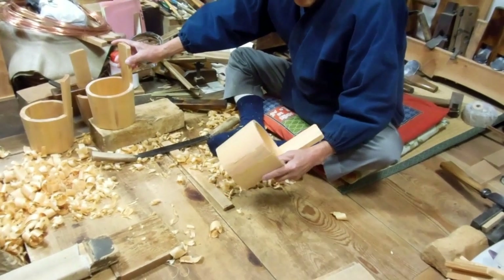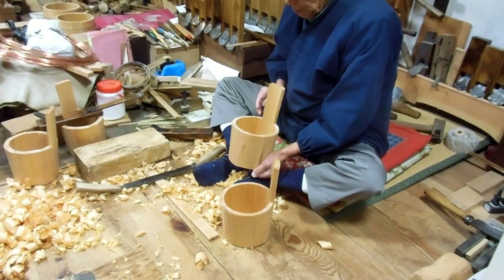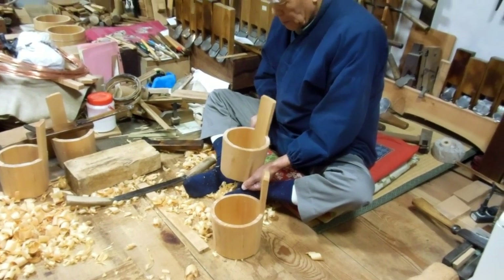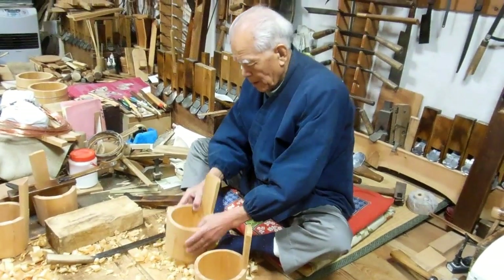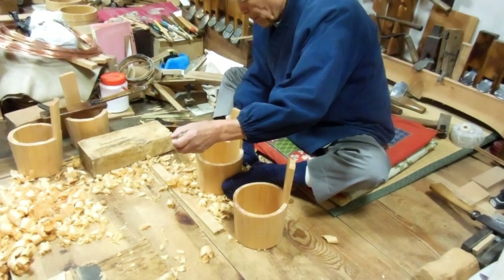A beautiful smell in this room from that wood as he was cutting it up. It's actually quite aged wood, apparently. He said that the new wood's not so good — it's too porous. Nice old wood like this is apparently the best stuff for it, and it gave off a beautiful smell.